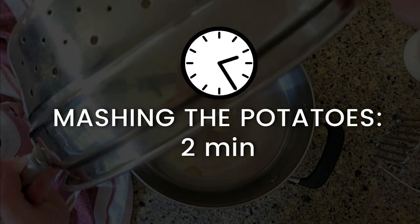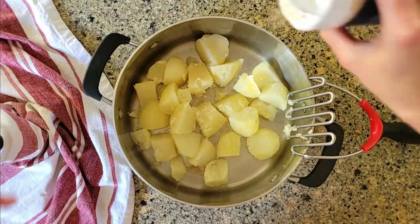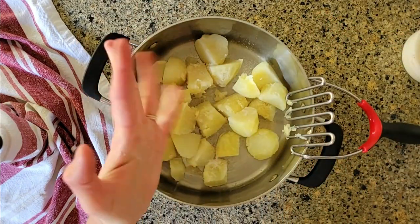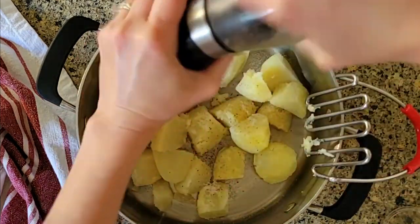To mash my potatoes, I'm going to use the bottom pot of the steamer and add the rest of the ingredients — minced garlic, salt and freshly cracked black pepper.